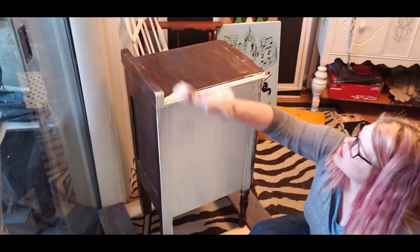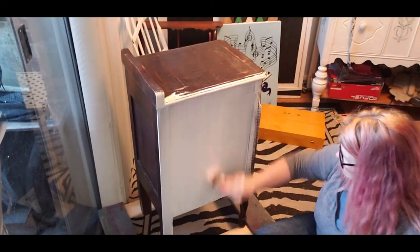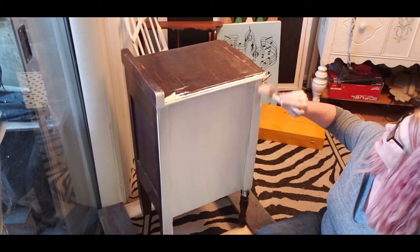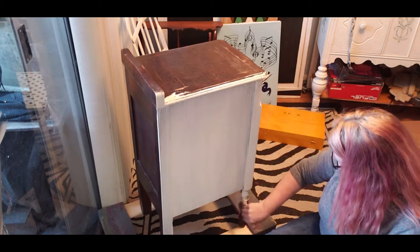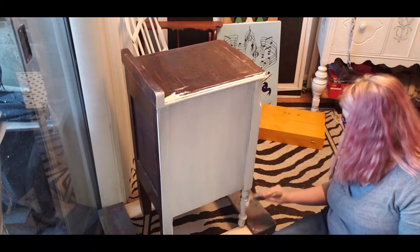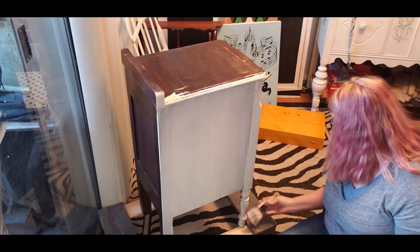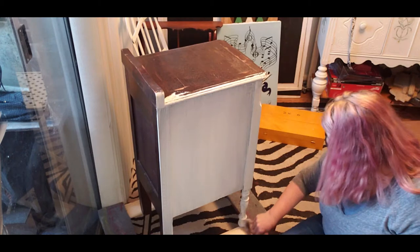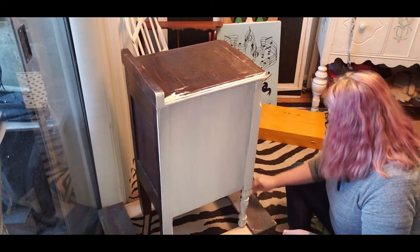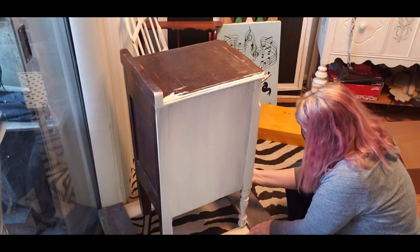The first coat is just to get it on there, and then we'll come back later and do the next coat and the techniques I'll be adding. If you watch our haul video from this morning, you'll see that we found this piece at an estate sale this morning, and I just fell in love with this piece.